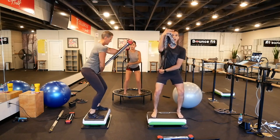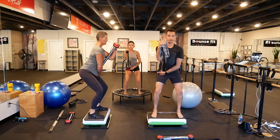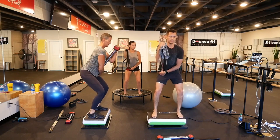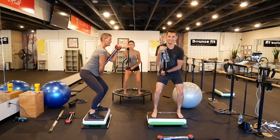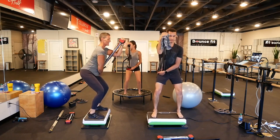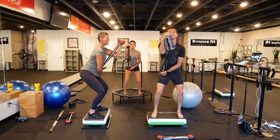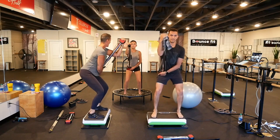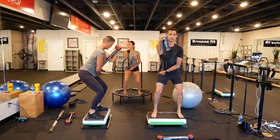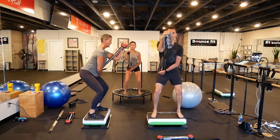Ready, set, hold. Ready, set and contract. 20 more. 15 more — come on. You're ready to go to your fourth spring. Five, three, two, one more. And rest.